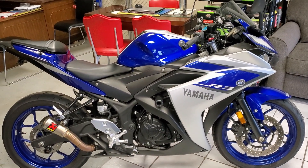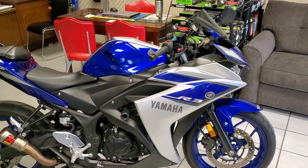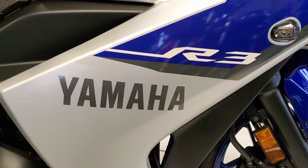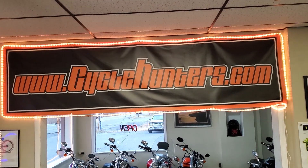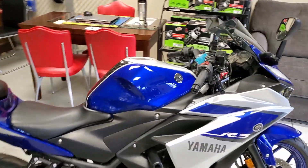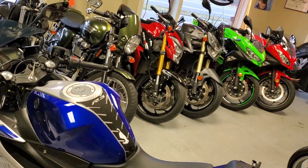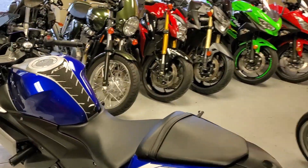This bike will also be inspected as per Pennsylvania regulations. So, if you're digging the 2015 Yamaha R3, give us a call at 717-273-1809. You can also check out all the inventory that we have, which is constantly updated at www.cyclehunters.com. Our email is cyclehunters@gmail.com if you'd like to send us an email. We take trades, we can deliver, we can ship — try to accommodate you as best as we can.